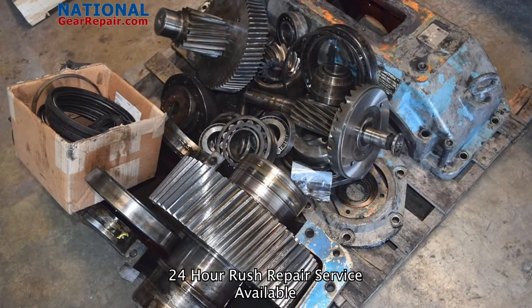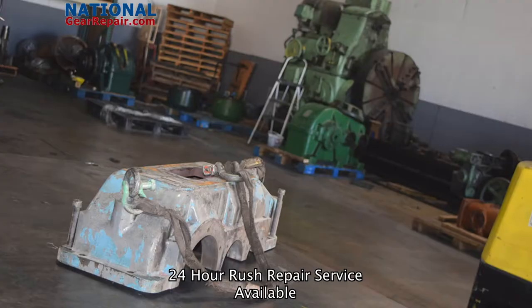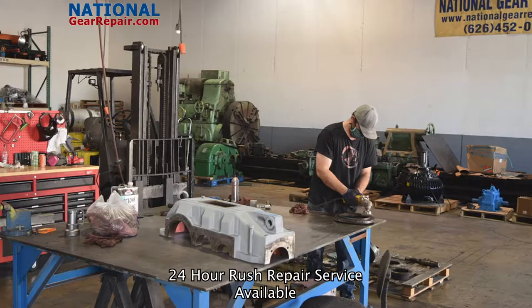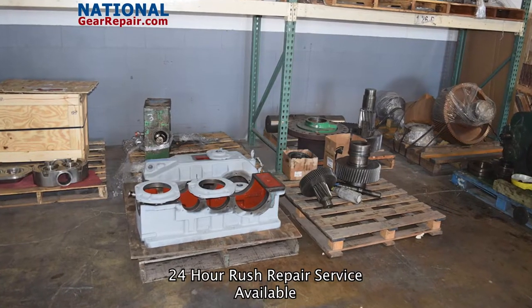At National Gear Repair, we offer free freight and free quotes nationwide. We also offer 24-hour emergency rush repair to make sure you get your Link Bell gearbox back into production as soon as possible.